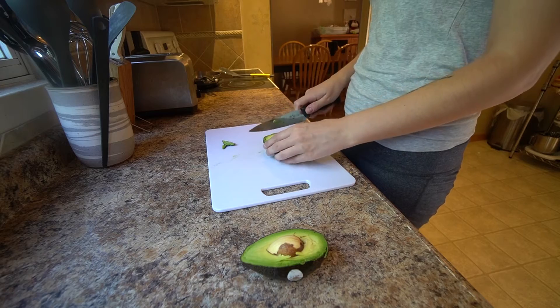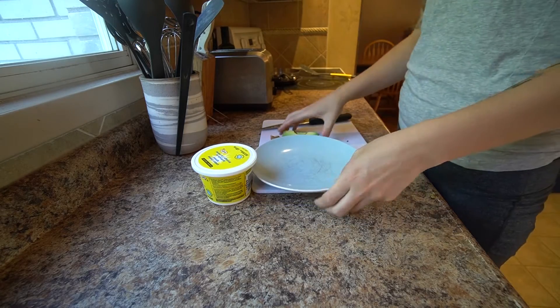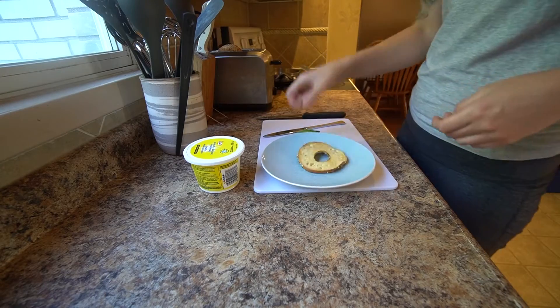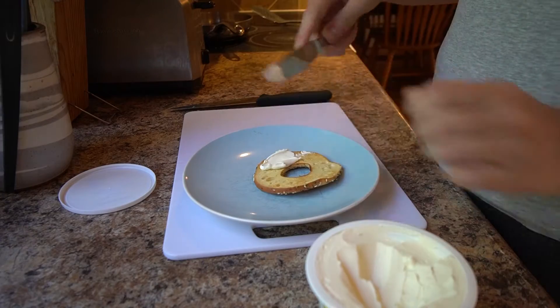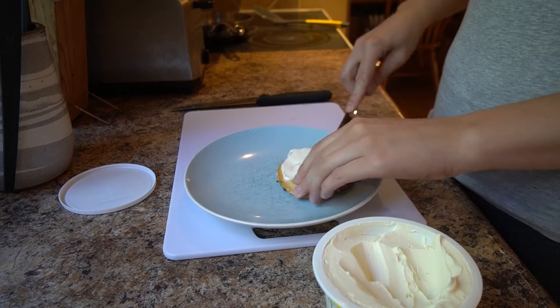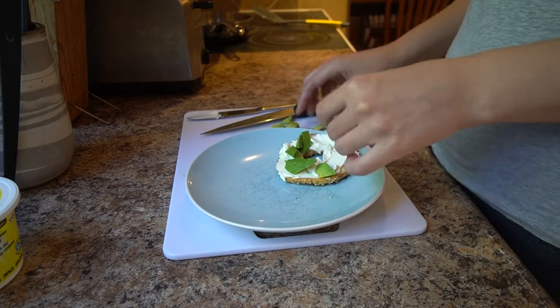The only thing I don't like about these ones is that they have soy in them, so I'm looking for a different variety without soy — if you know one, please let me know. This avocado is very overripe, so it's going to be interesting to put on my toast. As you can see, the avocado is not the greatest to spread, but you know, we do what we do.